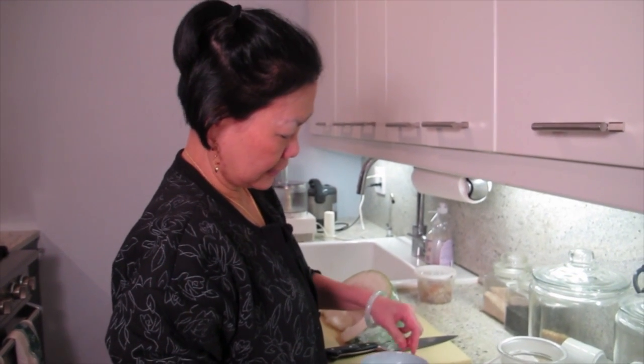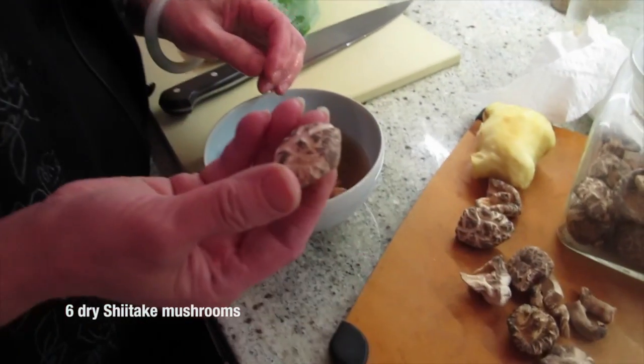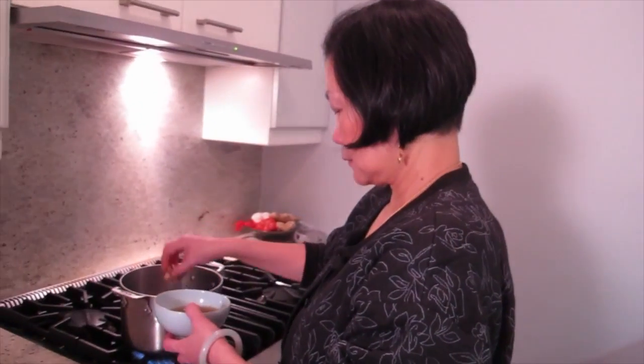Hey Joyce, what are we cooking today? We're making winter melon soup. This is a dried mushroom. I pop the stem out and I don't throw the stem away — it's a lot of flavor.